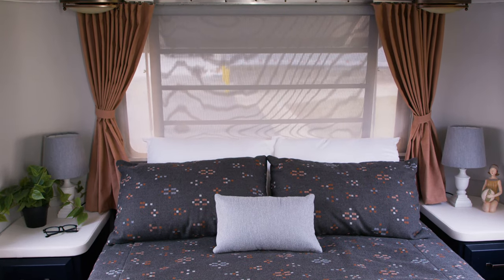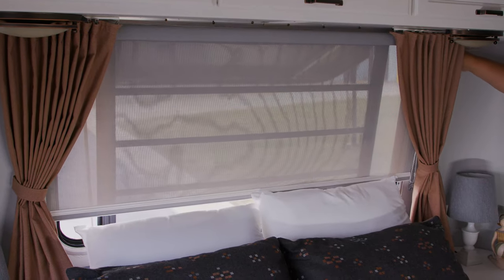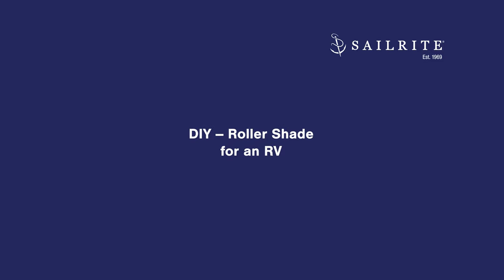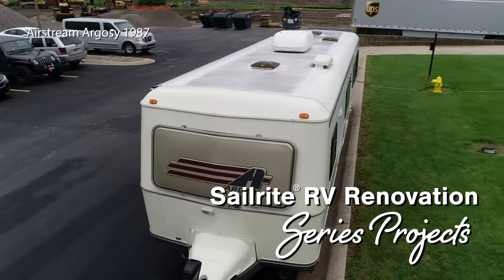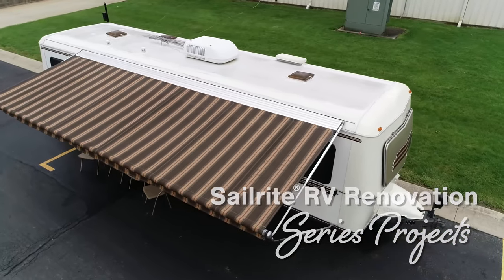In this tutorial video, we'll be showing you how to make and install your own roller shade in an RV. This roller shade is controlled by a ball chain. Select your roller shade kit at Sailrite and also the fabric. This video is part of our Airstream Argosy renovation — we'll be renovating an Airstream from top to bottom, inside and out. Join us for this exciting video series.